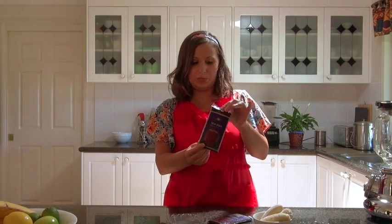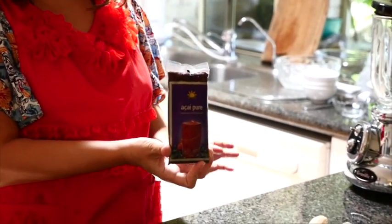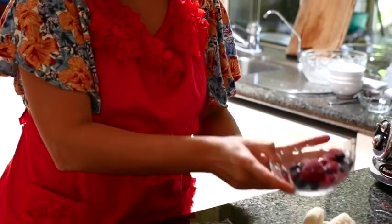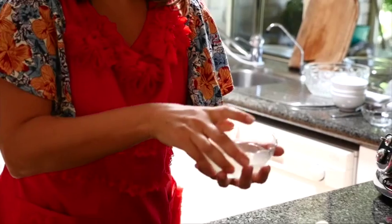I'll show you the ingredients that we have. We have a couple of acai puree packs, about 100 grams each, so 200 grams in total. I've got two frozen bananas and half a cup of mixed frozen berries.